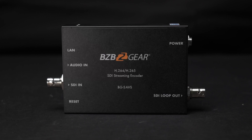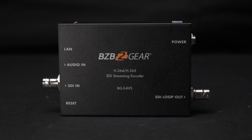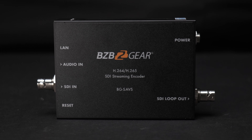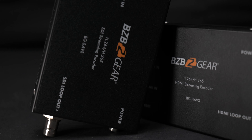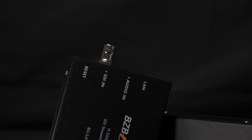If instead you have a preference for SDI, look no further than the BG-HAVS's sister, the BG-SAVS. This has the exact same feature set as the HAVS, except instead of an HDMI in and an HDMI out, it supports an SDI in and an SDI loop out.